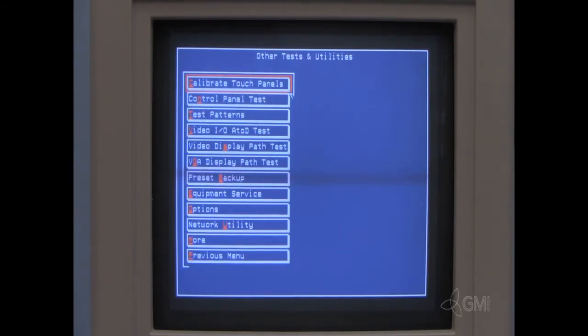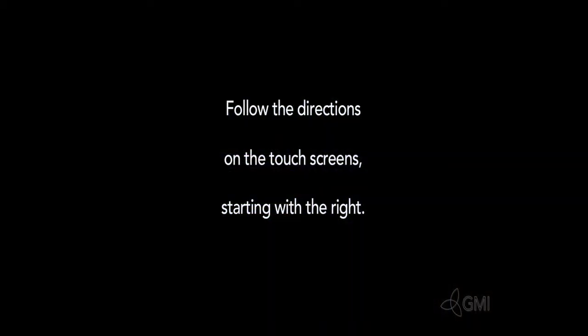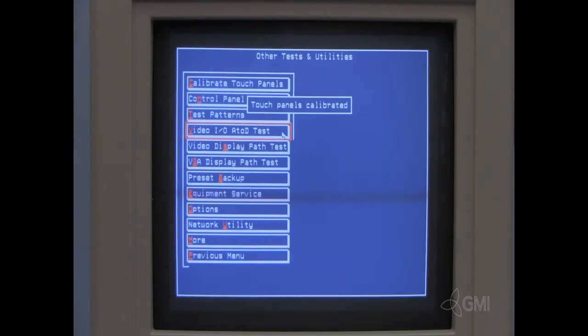Select Other Tests and Utilities. Select Calibrate Touch Panels. Select OK. Starting with the right touch screen, press the plus sign to calibrate.